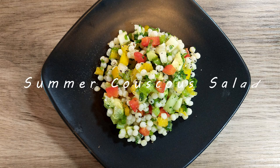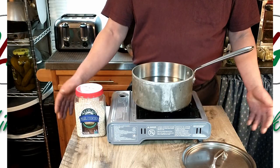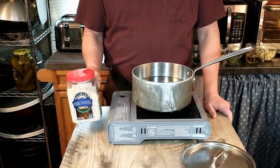Welcome to our channel Cooking Like Antonio. Today we're going to be making a couscous salad, and you're going to prepare the couscous like you would any other pasta. We're going to bring our water to a boil with a generous amount of salt, and it is our pearl couscous that we'll be using today.